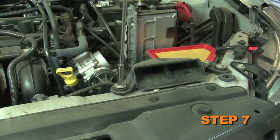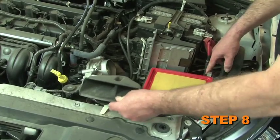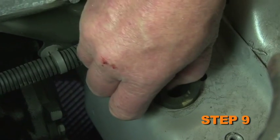Remove the two bolts securing the lower air box assembly to the core support. Pull up firmly to dislodge the air box from the grommet and remove the lower air box assembly from the vehicle. Remove the air box grommet from the inner fender well.